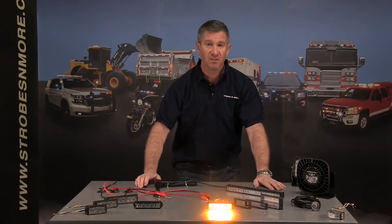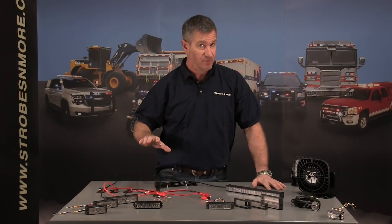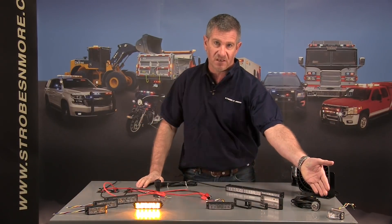Hello and thank you for visiting Strobes and More. My name is Lewis and today I have some great news to share with you about the beginning of 2019, because the middle and the end are going to get even better. We've already introduced our brand new Crescent 180 degree LED dual color dual mode warning light.